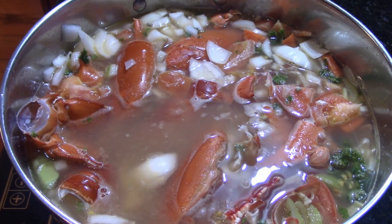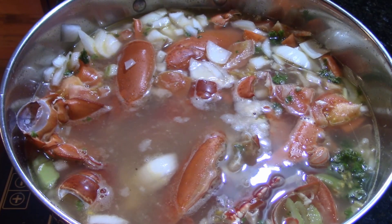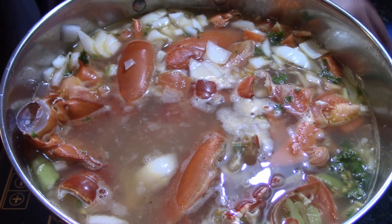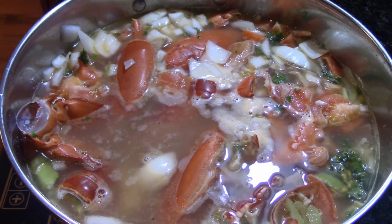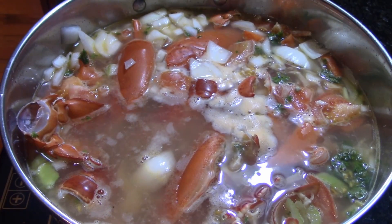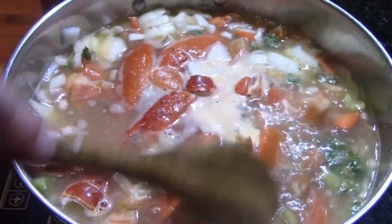Don't forget a bay leaf - I added that in after the fact. Right now we're just waiting for the lobster stock to come to a nice rolling boil at medium-high heat. We'll reduce the heat when it reaches the boil and simmer - we simmered for about an hour and a half, but anywhere between one and one and a half hours works depending on when the flavor is right for you.